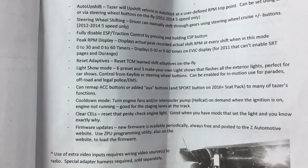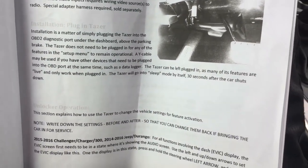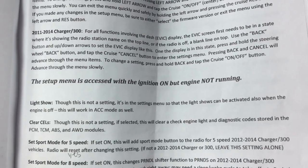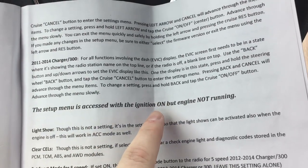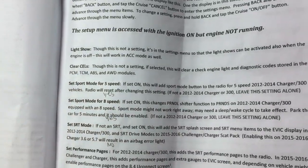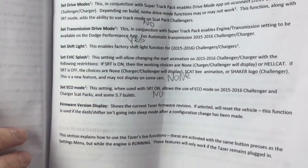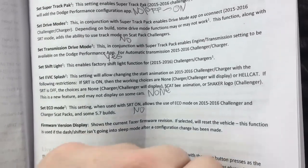You can pause the screen and see all the features. It gives continued feature lists, how to install the taser, and how to access all the screens. In order to access the setup menu, you have to have the ignition on but the engine not running, otherwise you'll get a different menu — the one that's available while the engine is running.